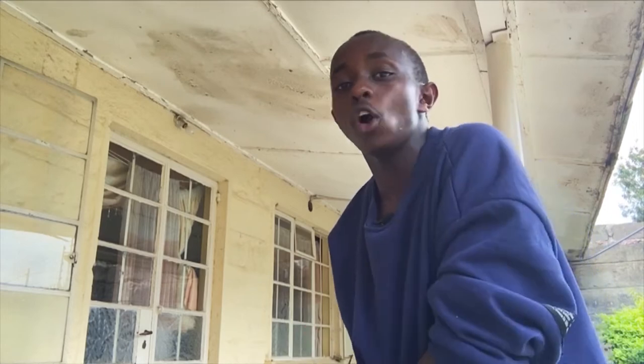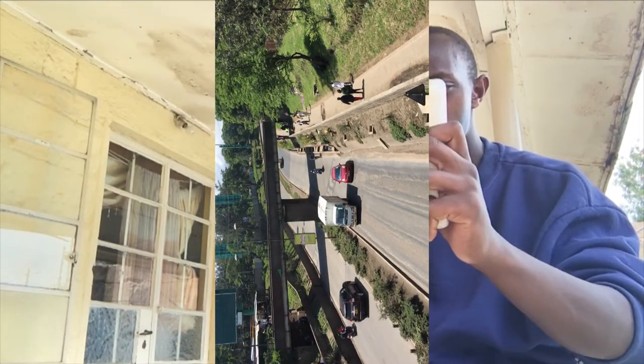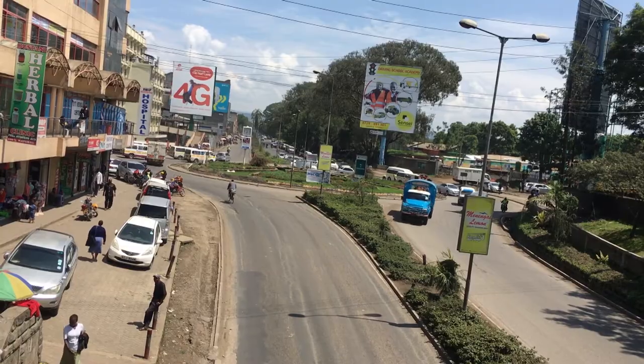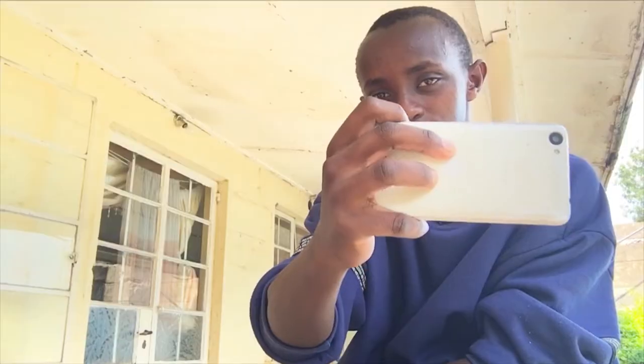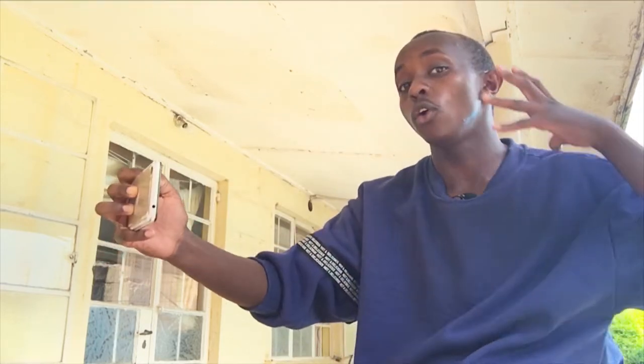Point number four: as you're vlogging, ensure you hold your smartphone horizontally. I feel weird when I see people recording videos vertically like this. To ensure you have quality, good videos, hold your smartphone horizontally — this way — so that you can get a smooth and very nice video on your mobile phone.